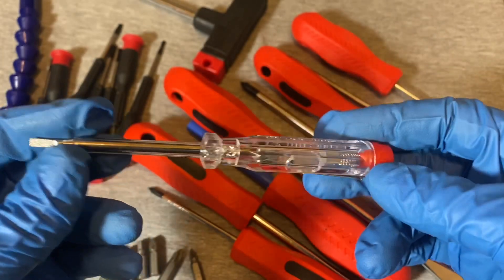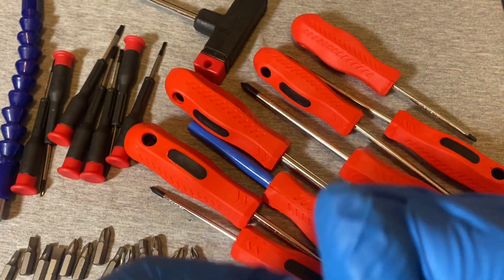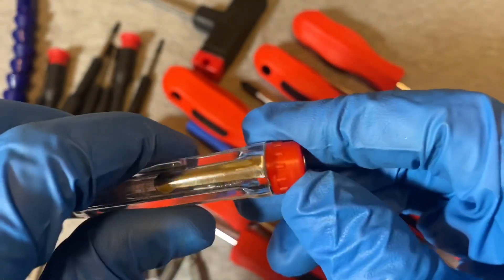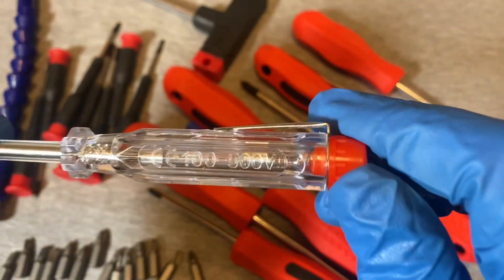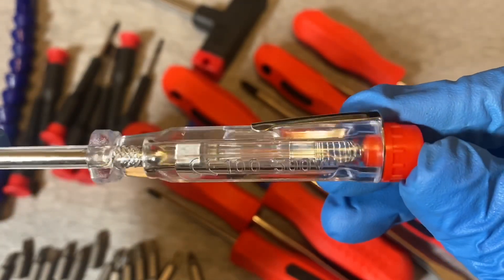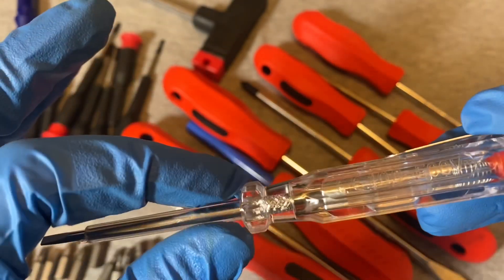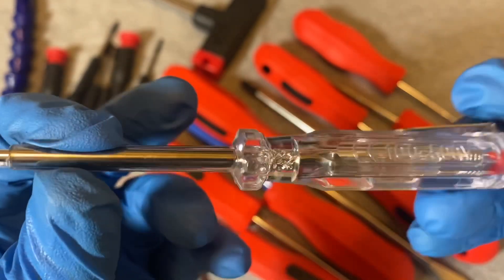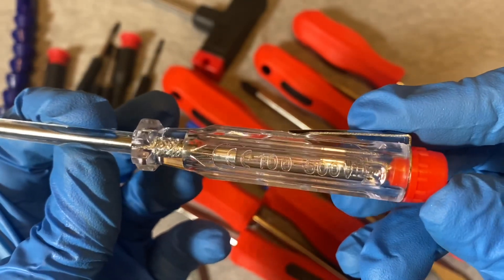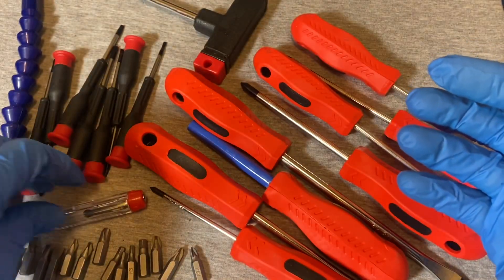The set also comes with a circuit tester, which doesn't inspire much confidence. It looks pretty flimsy — it pops open rather than screwing open. Inside it says 100 to 500 volts, and there's some plastic tubing for insulation. They say it goes up to 500 volts, but I wouldn't personally trust this thing at 500 volts.